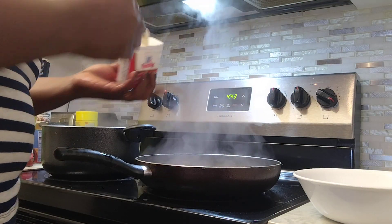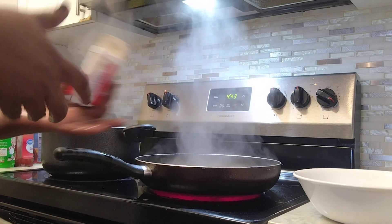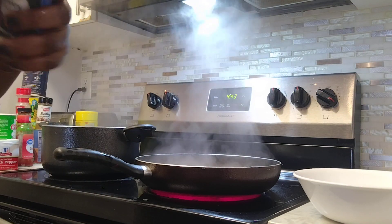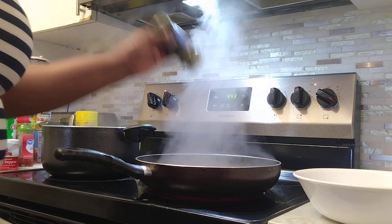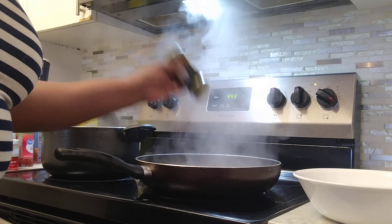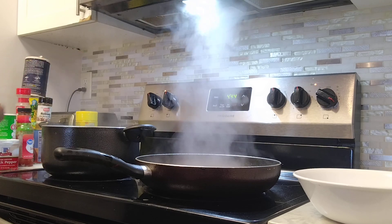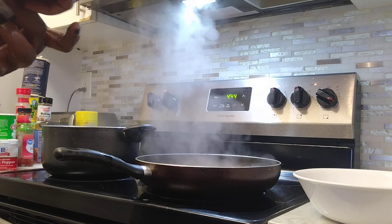I'm going to add some black pepper, parsley flakes, and some lemon pepper.